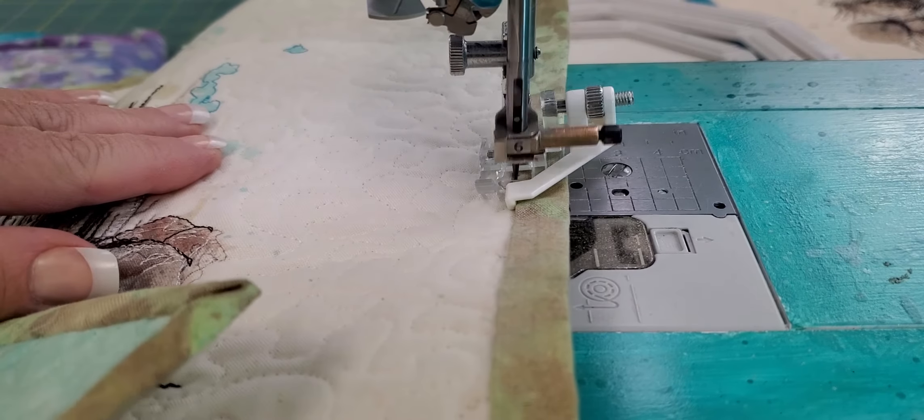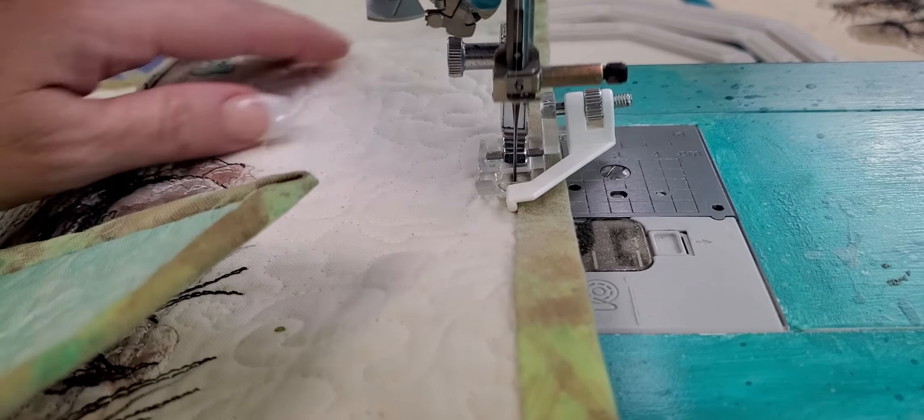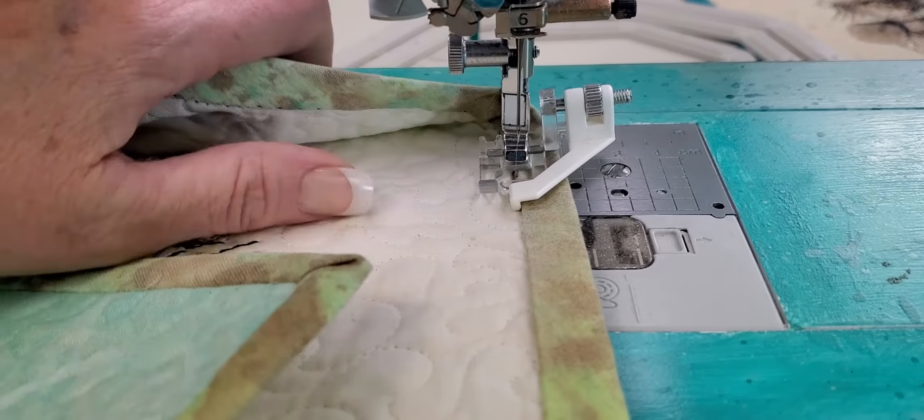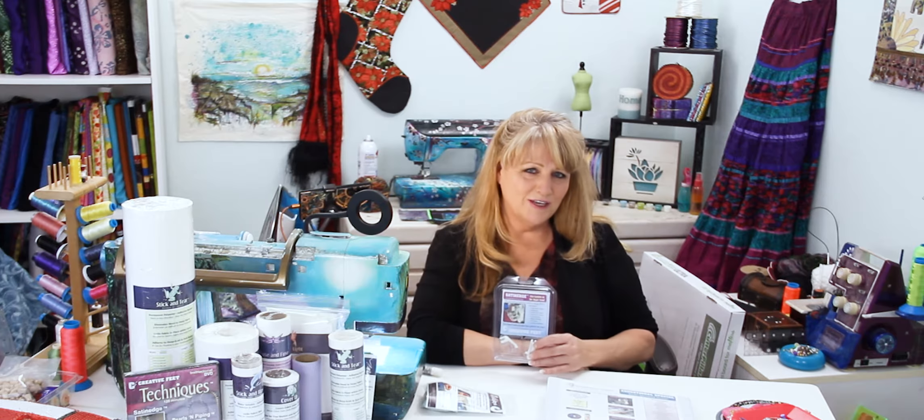The satin edge foot can also do charted needle design without knitting needles, cut work without a hoop, wire edges, fishing line edges, lettuce edging, trapunto applique, blanket stitch applique, edge joining, t-shirt hemming, eighth inch, quarter inch, scant quarter inch seam allowances, and it hand-sews for you — not really, but it looks like it does. That's how I sew my binding on and do invisible applique, which is another way of doing needle turn applique all done by machine.